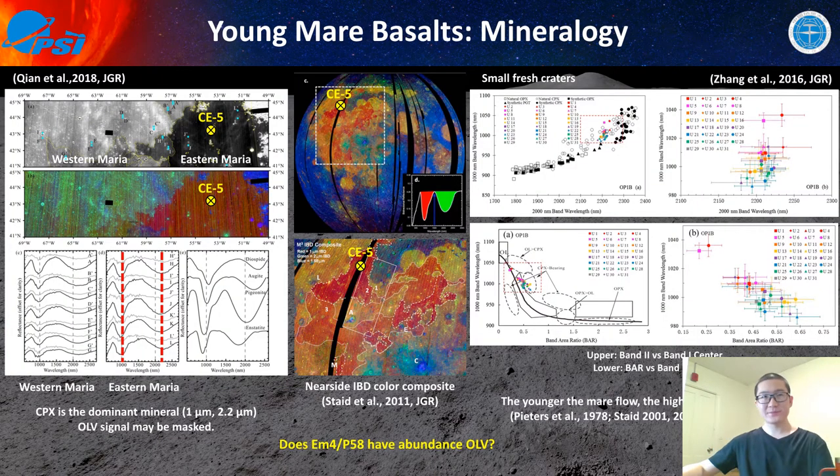Now let's look at the mineralogy of the Chang'e-5 young mare samples. This work was done in our 2018 study. We extracted spectra of several fresh craters in this region. We found that the eastern mare — which is EM4/P58, where Chang'e-5 landed — has two absorption features close to 1 micron and 2.2 microns. These two absorption features indicate that clinopyroxene is the dominant mineral, and clinopyroxene is more abundant than orthopyroxene. But we don't see any direct evidence of olivine.